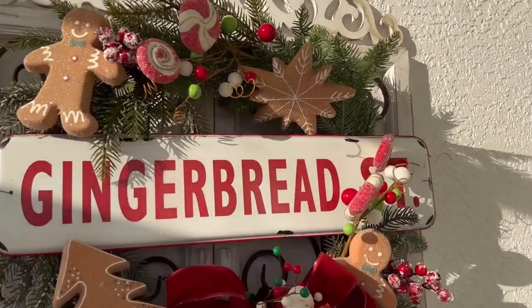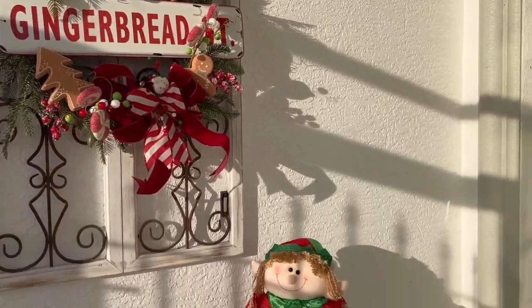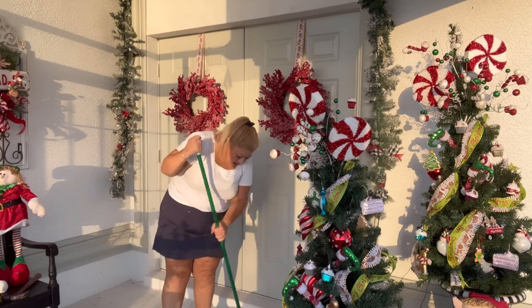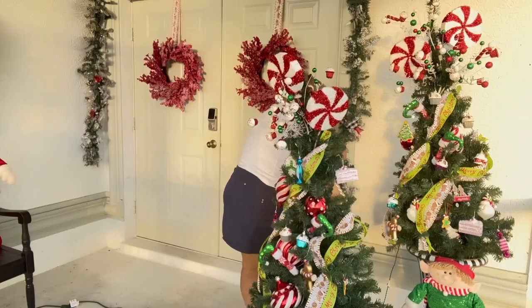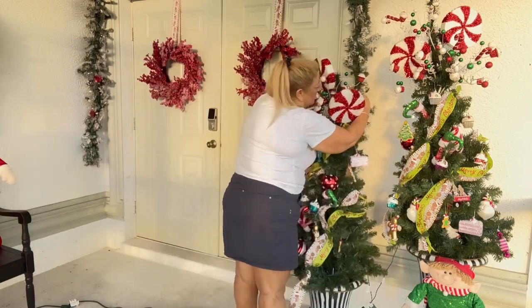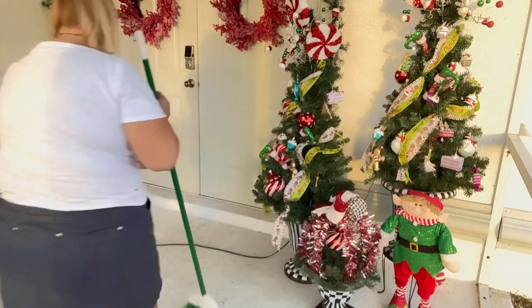I added my gingerbread wreath that I made last year — it was hung in my kitchen and I'm reusing it this year on my front yard. I had such a hard time putting the garland up, but here I am fluffing it. What I just showed you were the bows I had on my garland — the garland that goes around the door — and you'll see that in a minute.